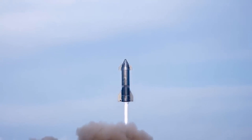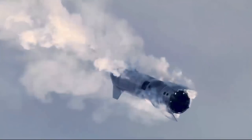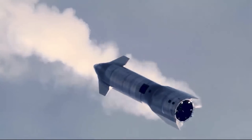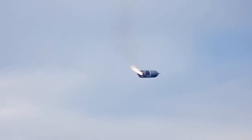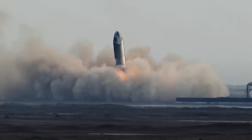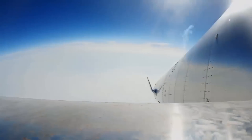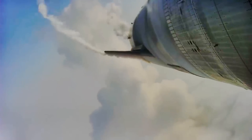Early prototypes were inevitably scrapped as SpaceX quickly iterated on the nose design and assembly process, culminating in Starship SN8, which became the first prototype to have its basic structure, tank section, nose, and flaps fully assembled. Though improvements and changes have almost certainly been made in the last 18 months or so.